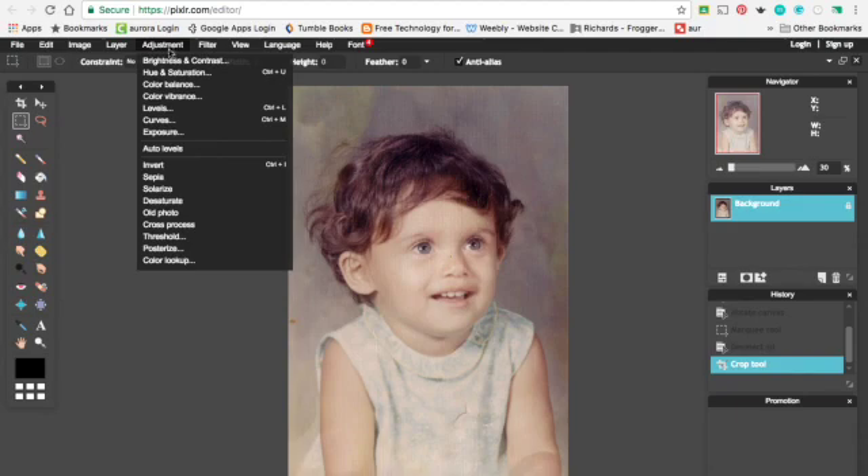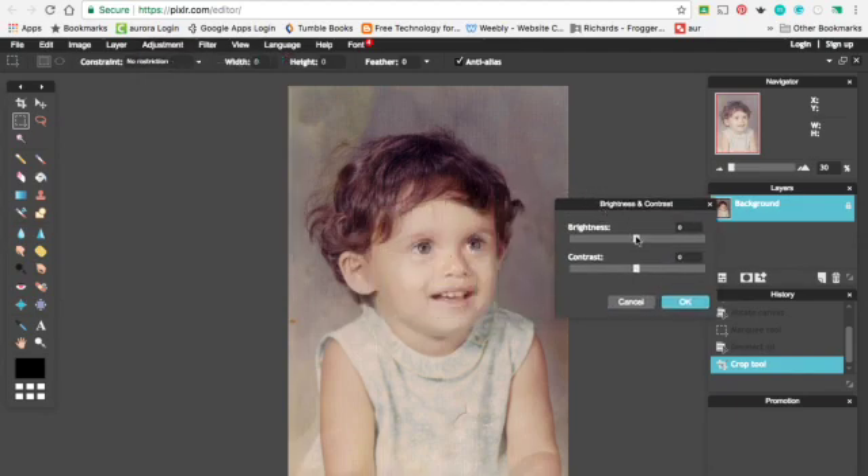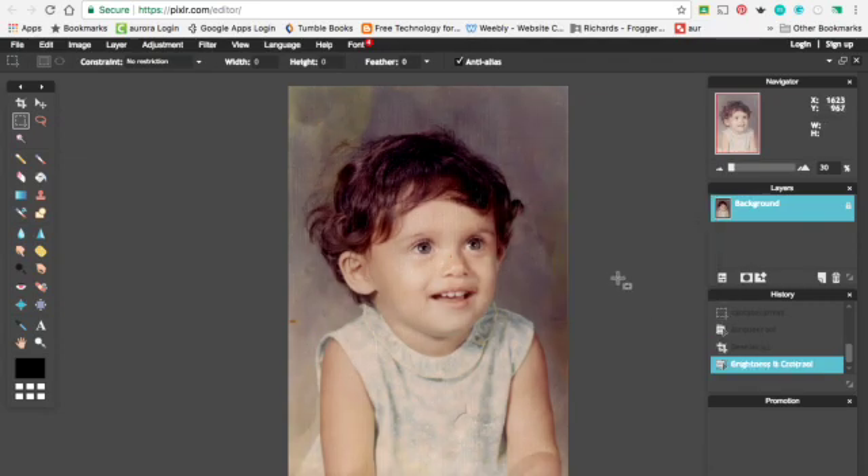And then you'll want to adjust the brightness and contrast. Remember the purpose of this — I know some of you guys are making it look silly — but the purpose of this is to make the picture look better for a family photo album, so in years to come a relative will want to look at it. So I did my brightness and the contrast.